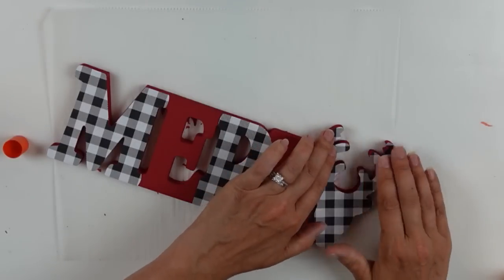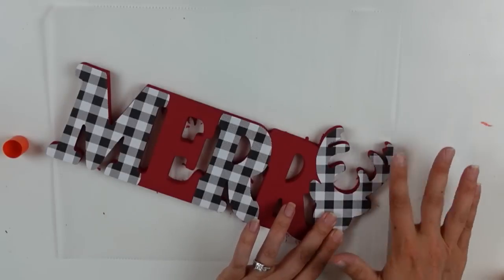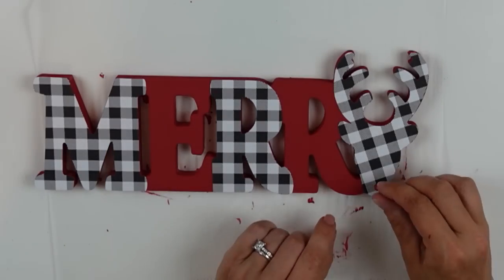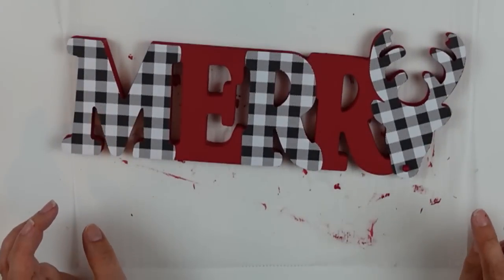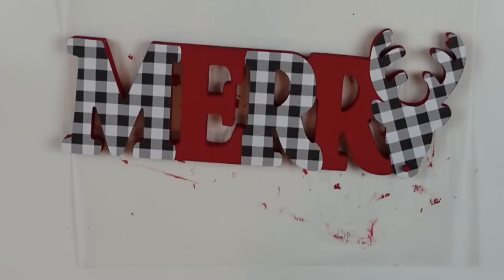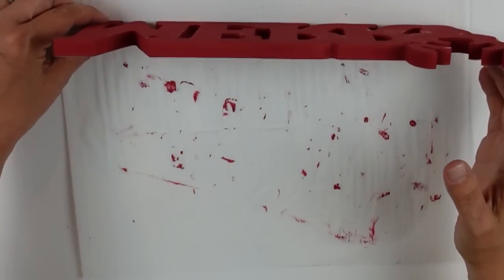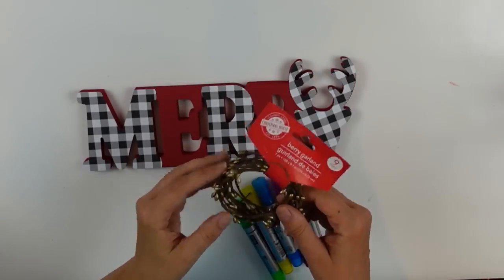I'm securing down the little deer head and I felt like it needed something more, so I decided to give him a little nose. I grabbed a little berry from one of my berry picks and applied that with some hot glue. It's kind of small but I thought it was cute. I brought out my little pip berry stuff and still felt it needed something more — it wasn't until I started editing that I decided to go back and add the pip berries.